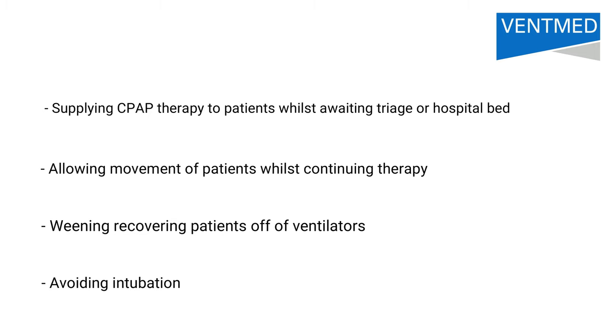The kit can assist by supplying CPAP therapy to patients whilst awaiting triage or a hospital bed, allowing movement of patients whilst continuing therapy, weaning recovering patients off of ventilators, and avoiding intubation.